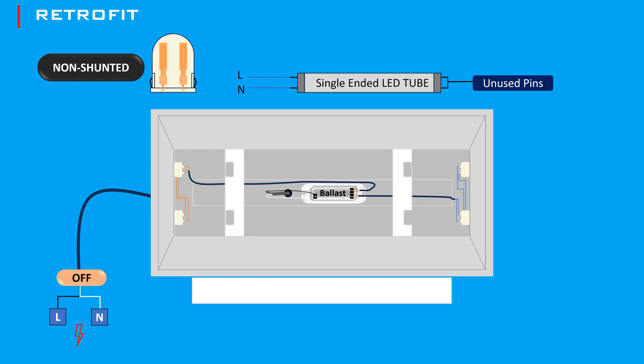Next, disconnect the ballast and remove it from the fixture along with the wiring if possible. Now, pull and pair a wire from tombstone 1, pin 1 or 2, with tombstone 2, pin 1 or 2, and connect directly to the live wire. Pair the remaining connecting pin wires on both tombstones and connect them to the neutral wire directly.